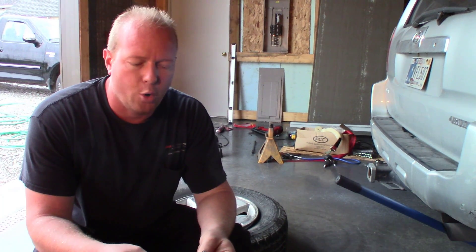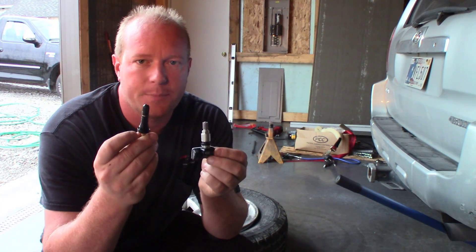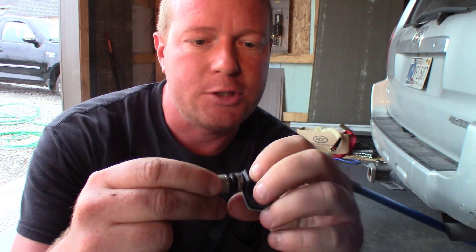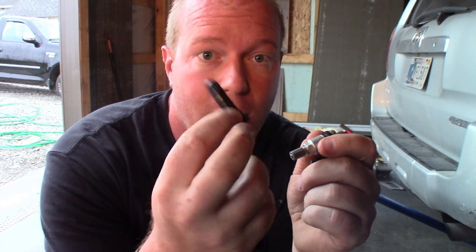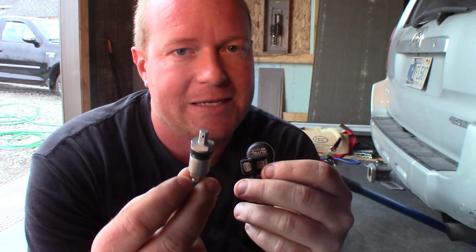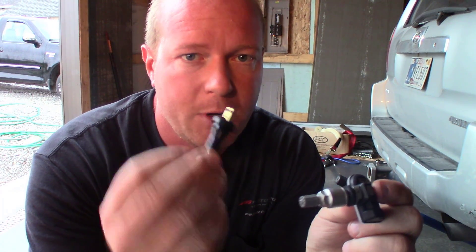One thing to consider when you order your sensor is whether you're going to get a metal stem, which is called a clamp-in, or the rubber stem, which is the pull-through. The nice part about the Autel design is they have a push button that lets you swap those out — you push it in, the stem pulls out, you put the other stem in, and it clicks in. So you can easily change over from a clamp-in style stem to a rubber style stem as a set of four. Right now I'm just replacing one sensor, so I'm going to use the clamp-in style. Whenever I get around to replacing the rest of the sensors in this Toyota, I'll switch over to the rubber style.